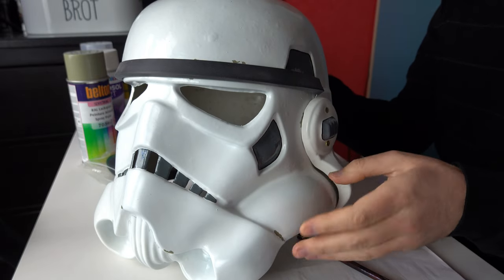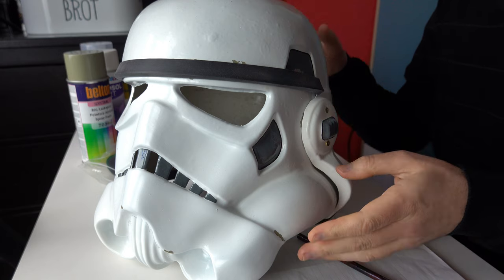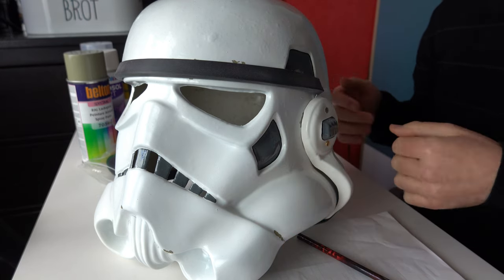I thought I'd take this opportunity — I've got to this stage with my new RS Props helmet, fully assembled and painted to a certain extent, I'll explain in a minute. Obviously no lenses in there. I thought I'd look at how to accurately paint a stunt helmet replica.